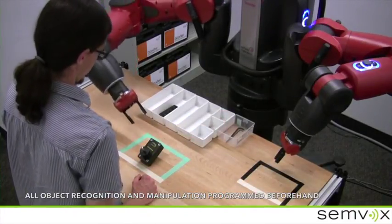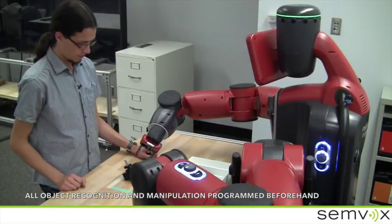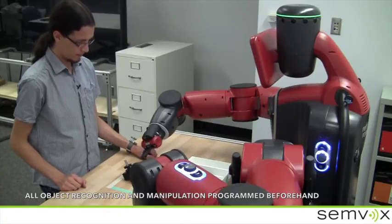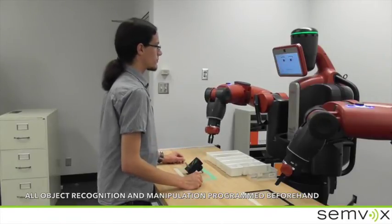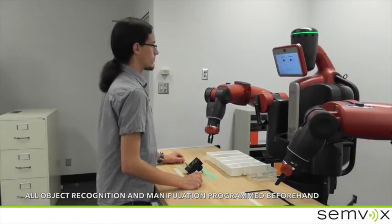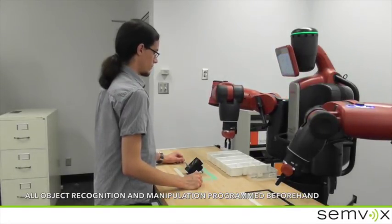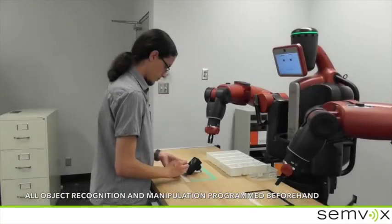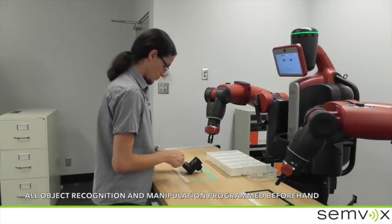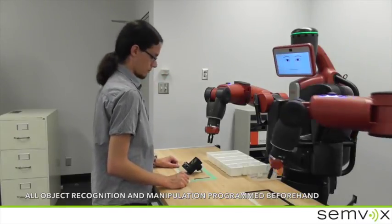Please flip now the gearbox around — I will show you how. Pick up the gear flange and attach it to the gearbox by using four of the small screws. Please return the screws and the screwdriver to the toolbox.